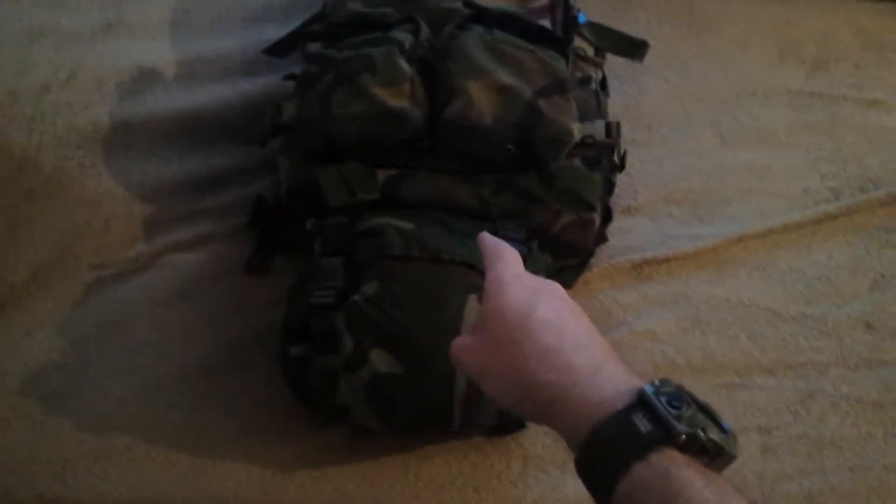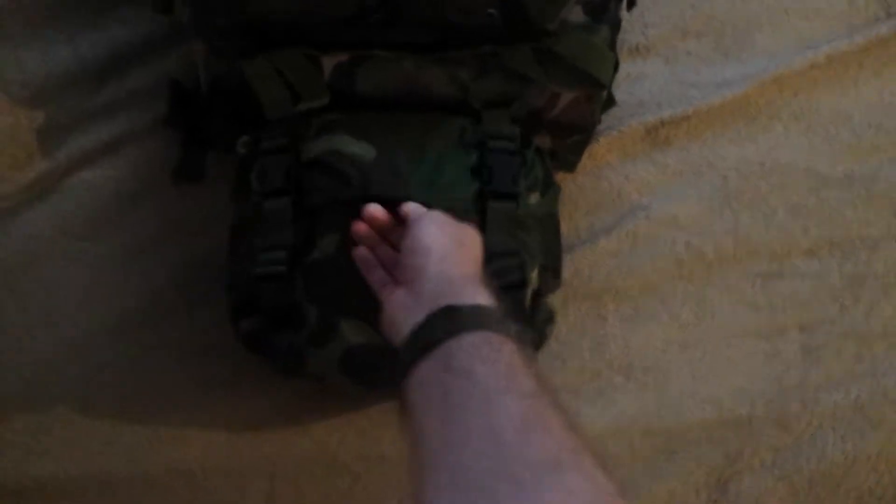Hello YouTube. This is going to be a video update of how I'm using my Rothko Large Transport Backpack. I actually added an ALICE Backpack to the bottom where the lashing straps portion of the backpack is.